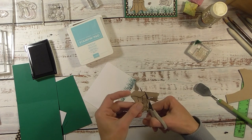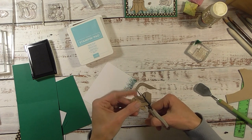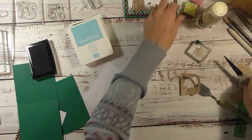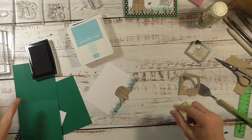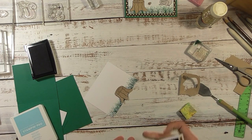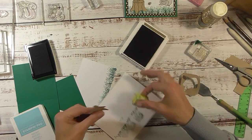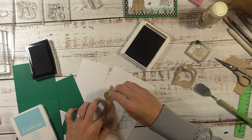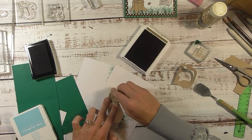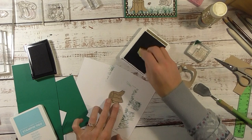Then we're going to stamp our squirrels. What I want to do with the stump is take a sponge, grab my brown ink, and just sponge the tree a little bit so it's not so bare. I'm just going to dip my sponge in the brown ink and sponge on the tree stump to give it some more definition and color.